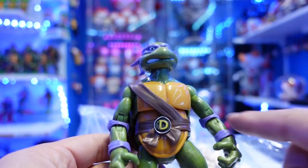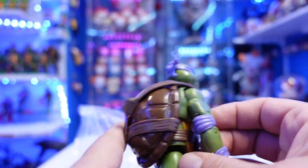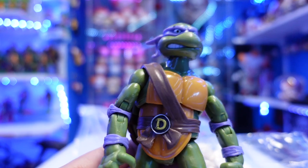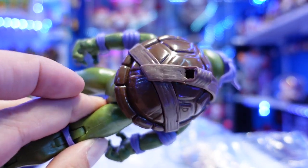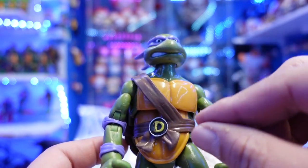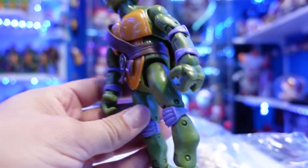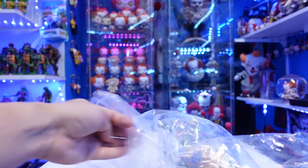Then you have his little strap here with the D. I think the other ones were removable too, but this one doesn't look like it's removable — it looks like it's all one solid piece. I remember my original Donnie, I was able to remove the belts. And then you got the elbow pads, the purple padding and everything.